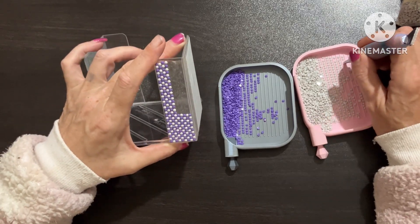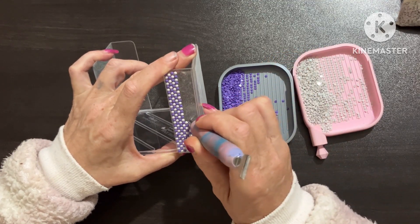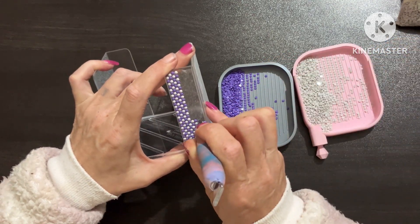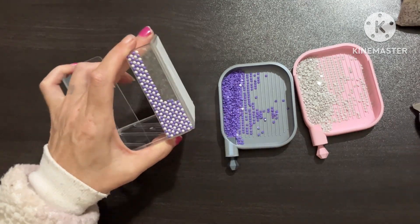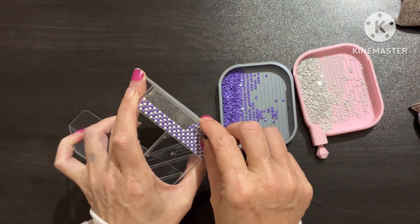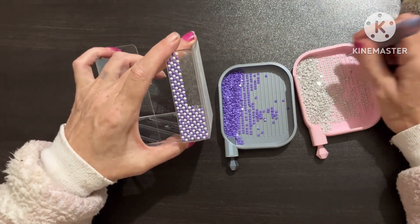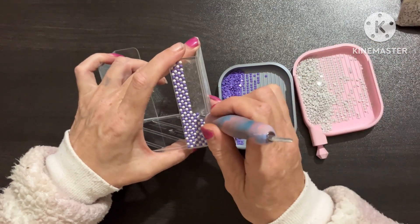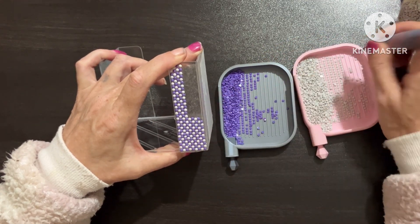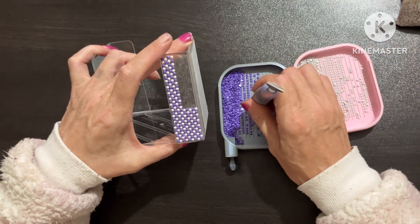Oh, this is looking kind of pretty, guys! I picked up the wrong drill and it's not as easy — when it's on double-sided tape they kind of stick fast. Off you come. I do think it's going to look nice when it's finished. I don't know how straight it'll be, but I think it'll look pretty.